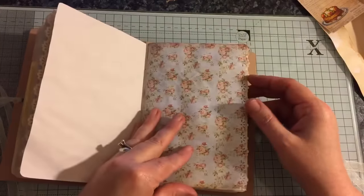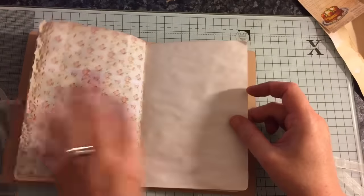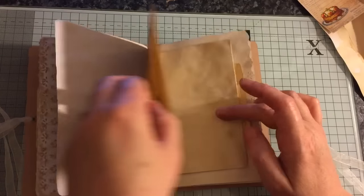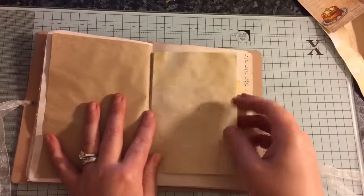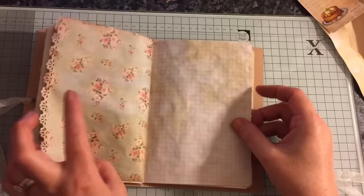Just getting these done on video so that I can actually link it to the Etsy — that's the purpose, especially with these little plain ones. This flips out, there's a time card, and everything's been coffee-dyed.